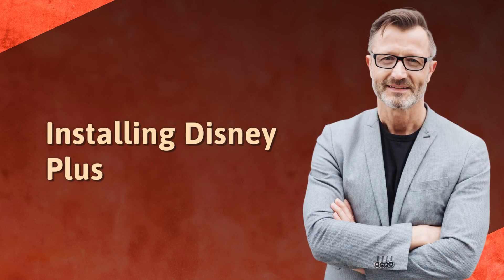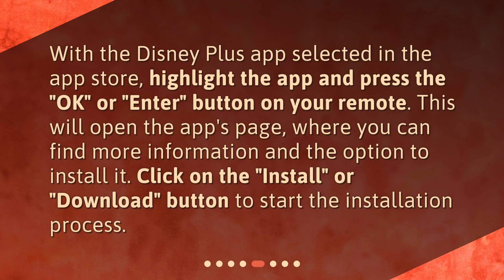Installing Disney Plus. With the Disney Plus app selected in the App Store, highlight the app and press the OK or Enter button on your remote. This will open the app's page, where you can find more information and the option to install it. Click on the Install or Download button to start the installation process.